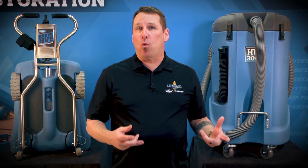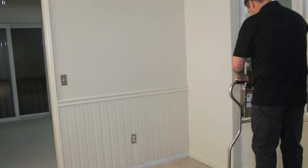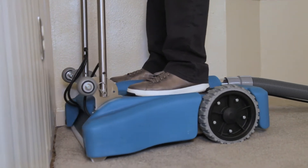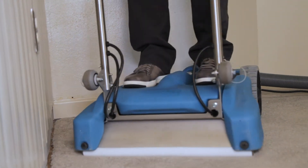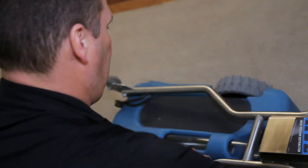There's no substitute for weighted deep extraction. It's the most efficient way to remove water from carpet and pad, and the DryEase Rover delivers a more thorough and consistent extraction than any other weighted tool, plus it offers unrivaled maneuverability. The Rover is kept light and compact, as easy to transport as a suitcase.